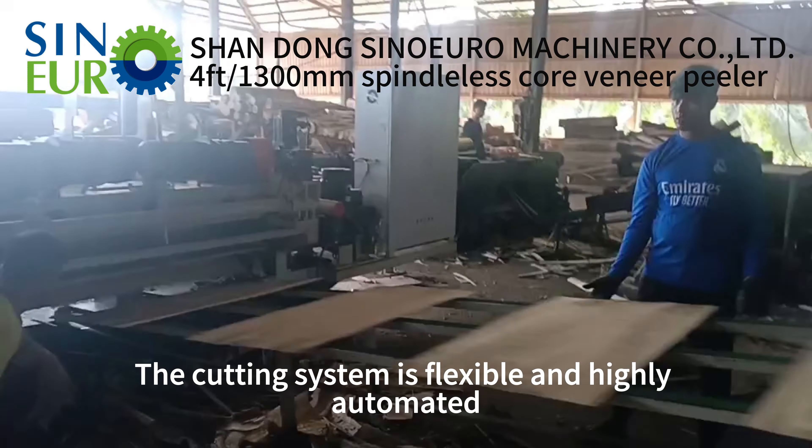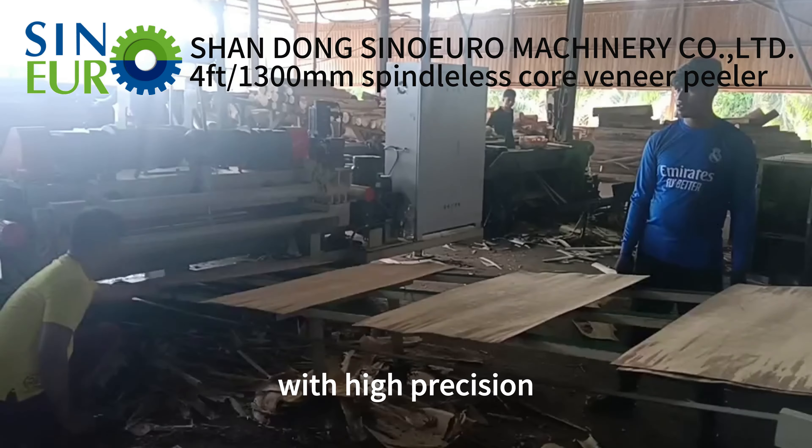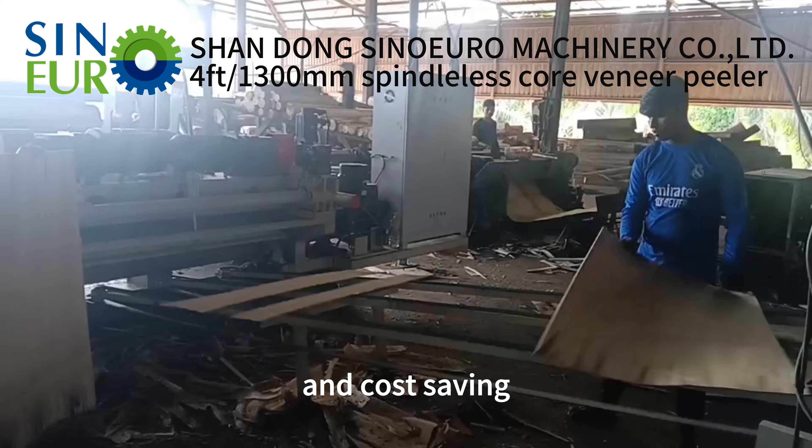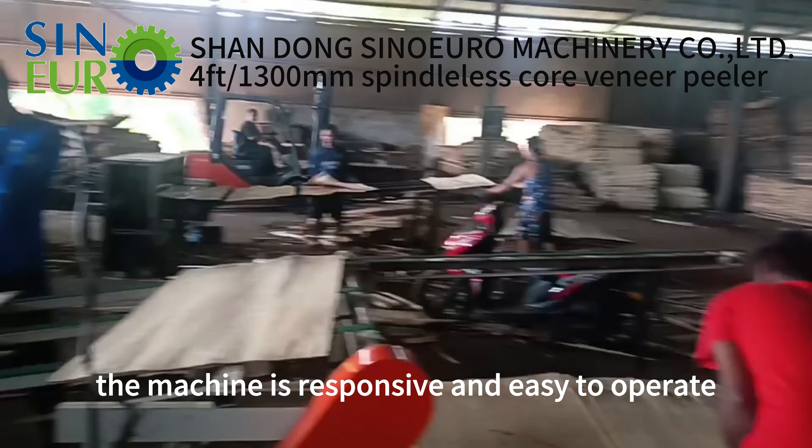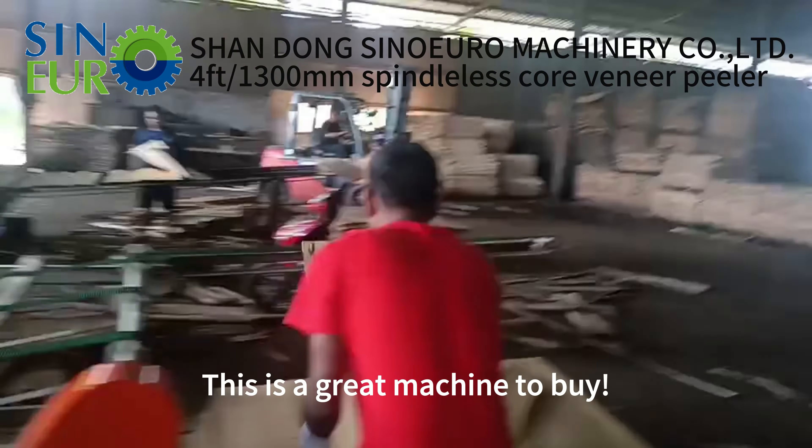The cutting system is flexible and highly automated, with high precision, high wood utilization, and cost saving. The machine is responsive and easy to operate. This is a great machine to buy.